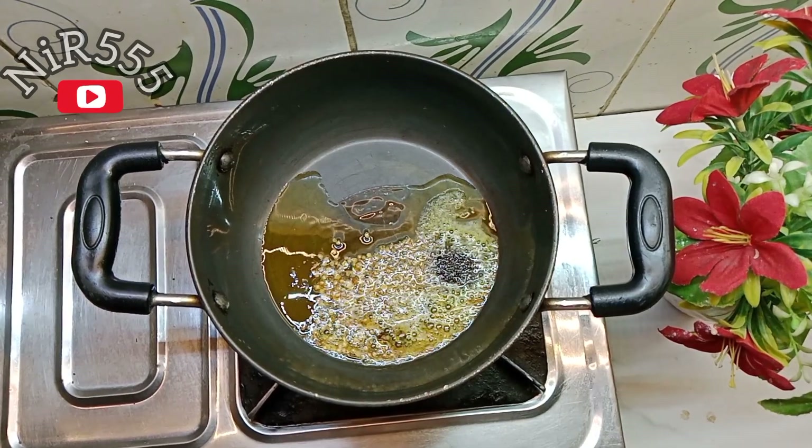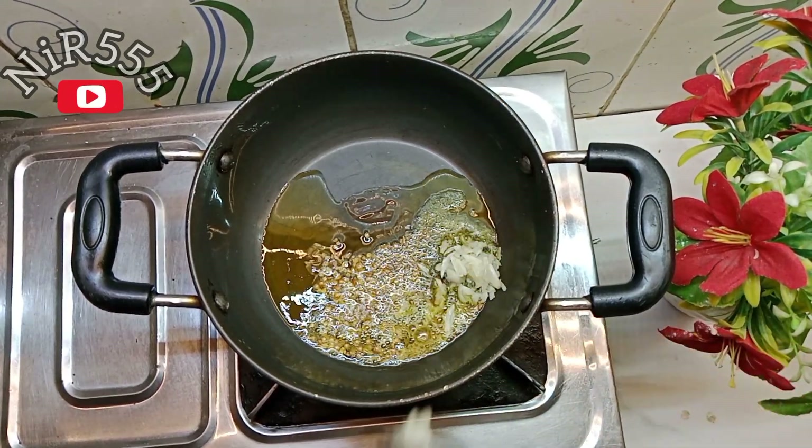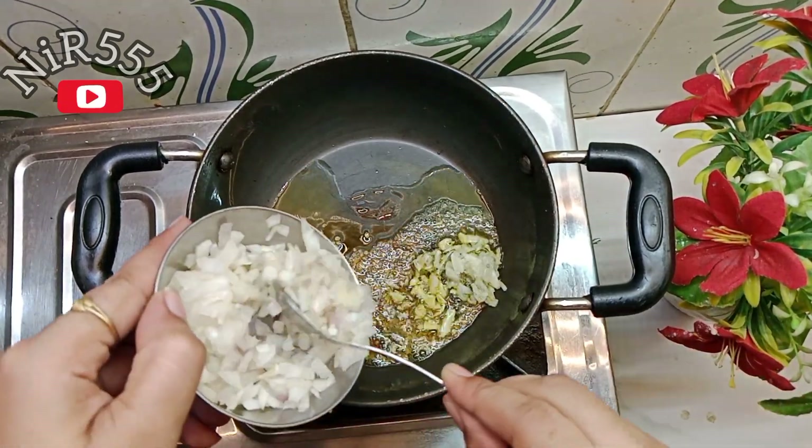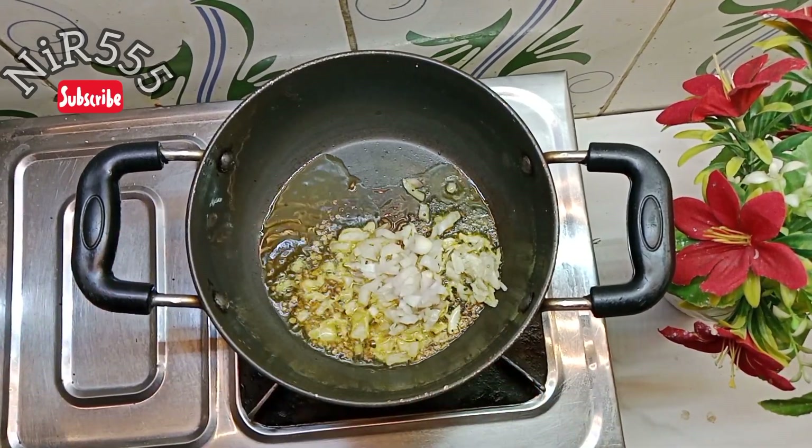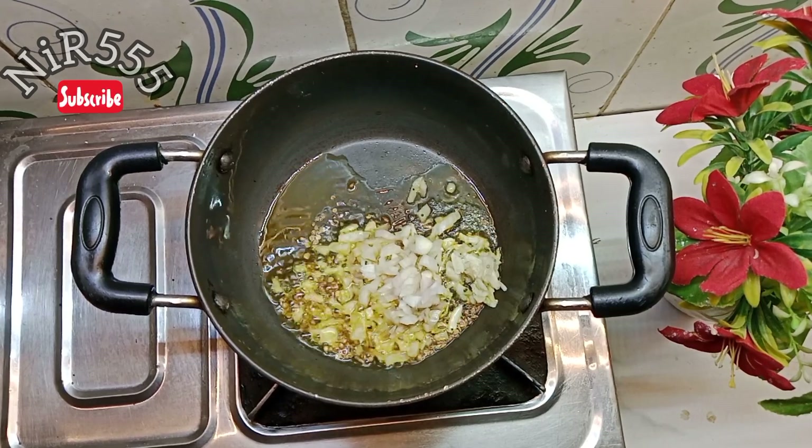We add some tea powder — this gives a very good flavor. We also add some honey powder, which is really good for a drink. Then add some green tea powder. We add all the tea powder together.